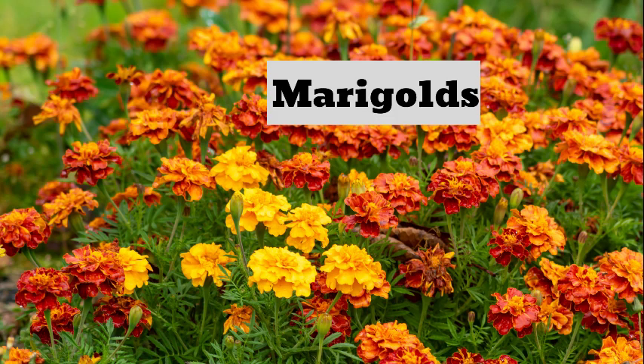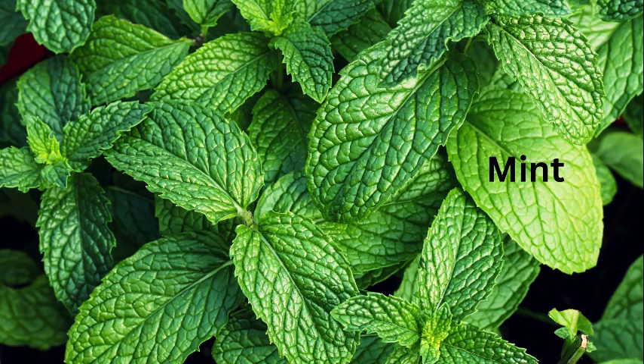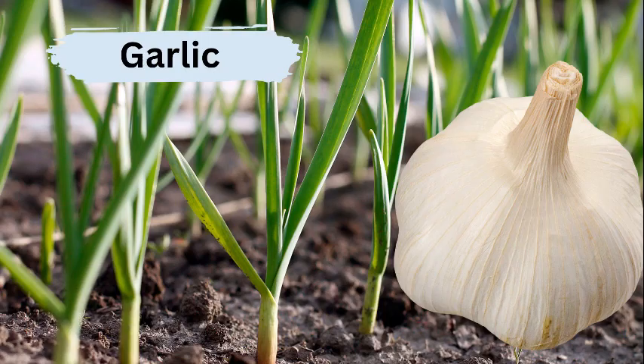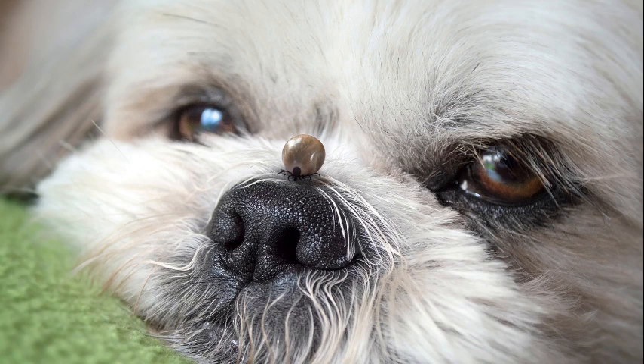There are a lot of plants you can plant near your home to keep ticks at bay. If you plant these near your home, the chances of them coming inside are very small. Most of the time ticks ride in on a pet or on your clothes — that's how they get in.